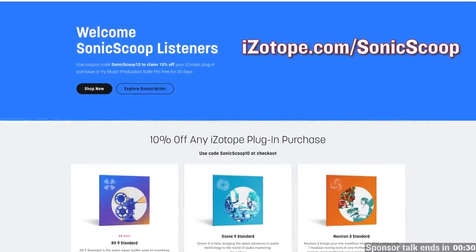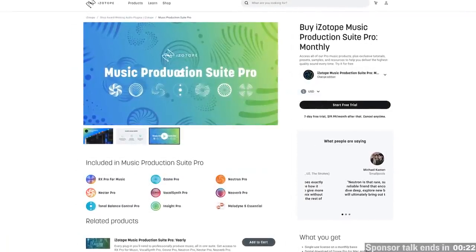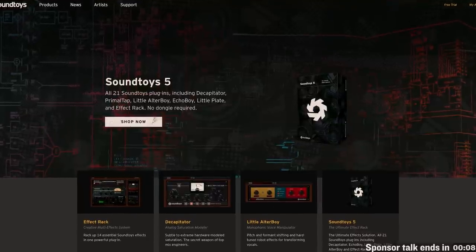Big thanks to the most important sponsor on this podcast, which is you — with your likes. Also remember to hit subscribe and the notifications bell if you're on the YouTube version, or consider giving us a rating and review on the audio-only podcast versions. Quick shout out to our brand sponsors: iZotope is sponsoring the podcast this month. They make some of my favorite tools and I use at least some of them on practically every master I do. Check them out at iZotope.com/sonicscoop for 10% off with discount code sonicscoop10, or get a 30-day free trial to their music production suite pro bundle instead of the normal 7-day trial. Big shout out also to Soundtoys, making some of my favorite creative mixing effects in the known universe — try anything they make free for 30 days at soundtoys.com.